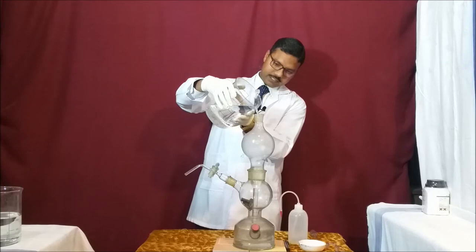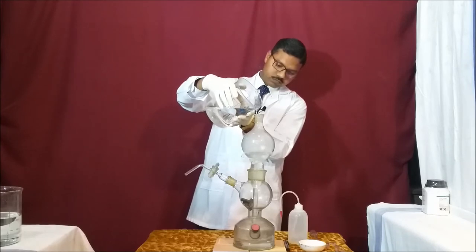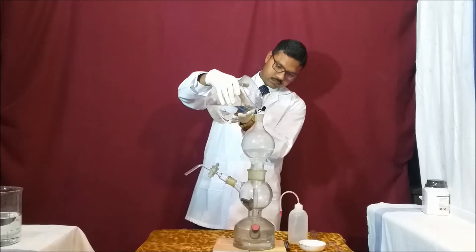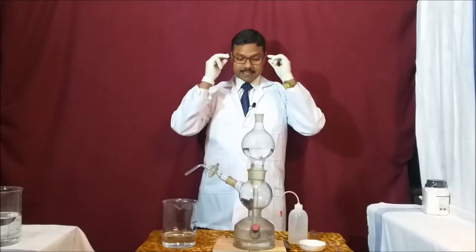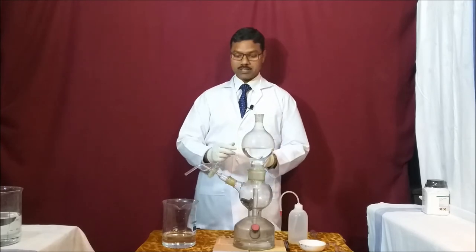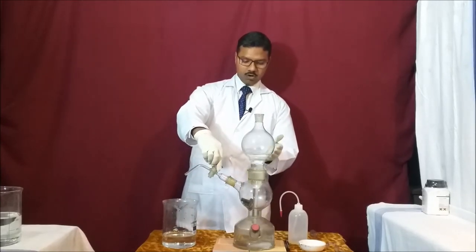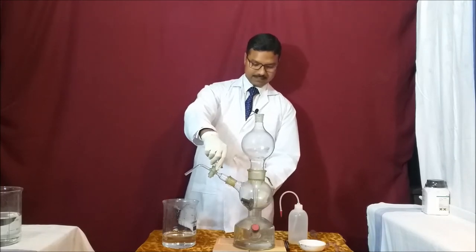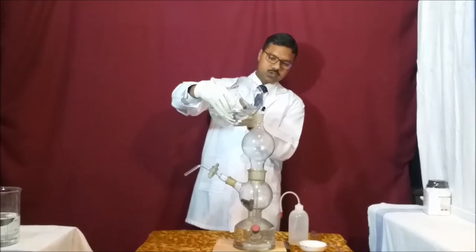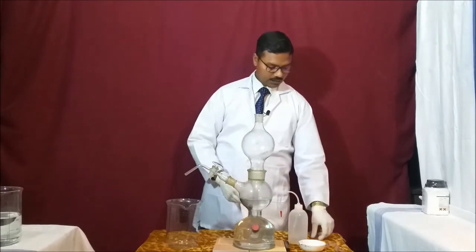The acid is going in — always wear gloves and specs. As I introduce the acid, it gets stuck in this chamber and does not go down because of air pressure. As soon as I release the knob, the air present here goes out and all the acid starts going inside. In the same manner we fill all the acid. Now our big middle flask is filled.